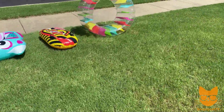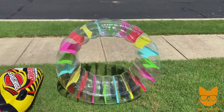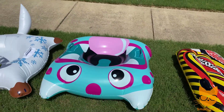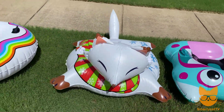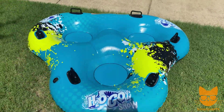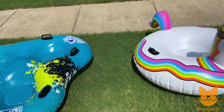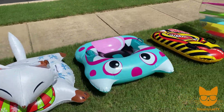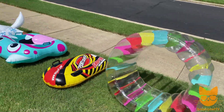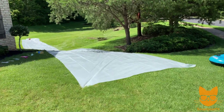Here are our contenders for the slip and slide races. We have got the circle bubble wheel, a little sleek inflatable sled, our monster head, Mr. Fox, our cool unicorn, and the tri-seater. Out of these six different types of inflatables, we're going to see which one does the best going down our long slip and slide.